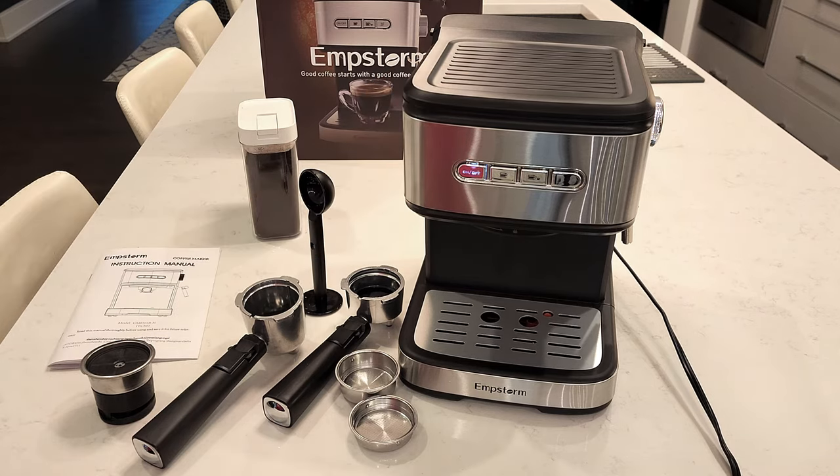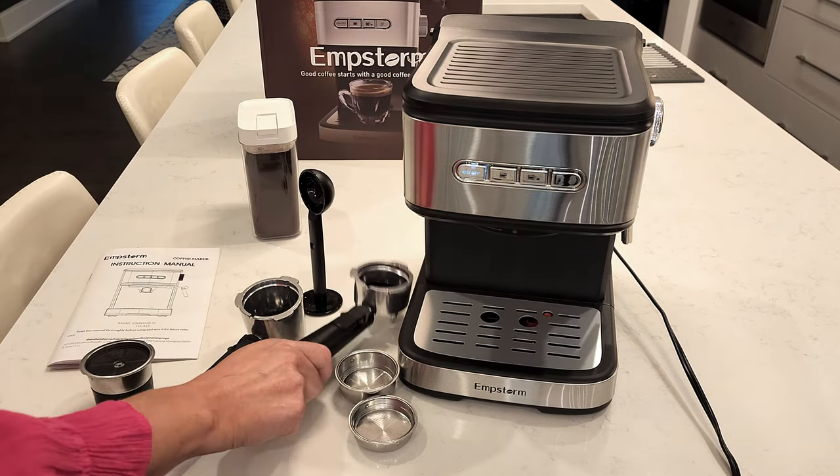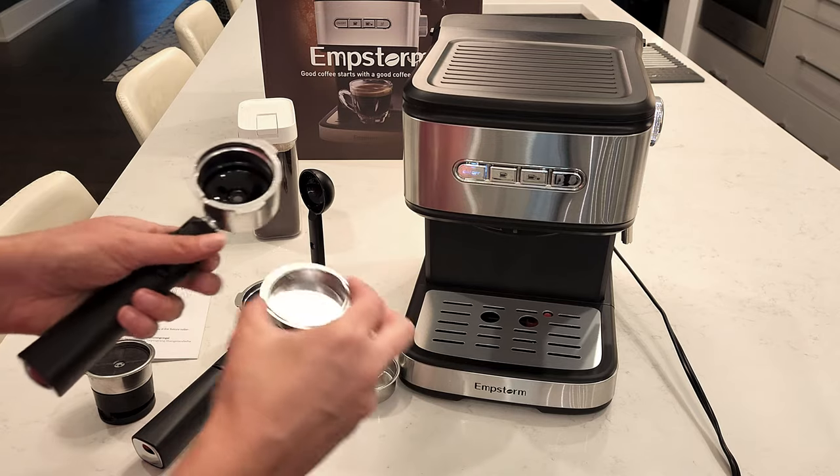Here is the Emscharm Espresso machine that we received from Amazon so we could show you the features. It comes with two portafilters.